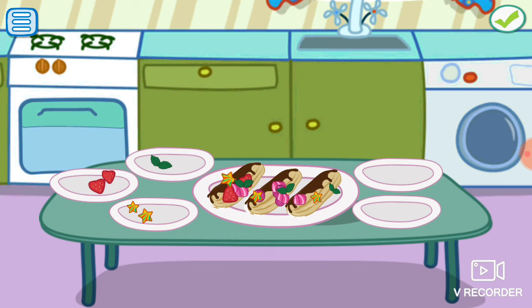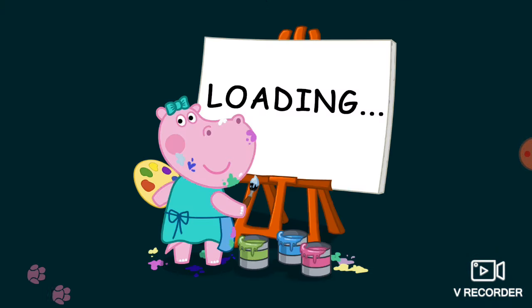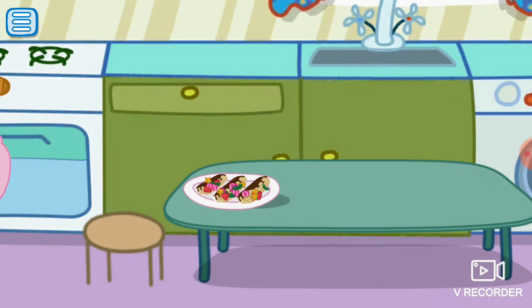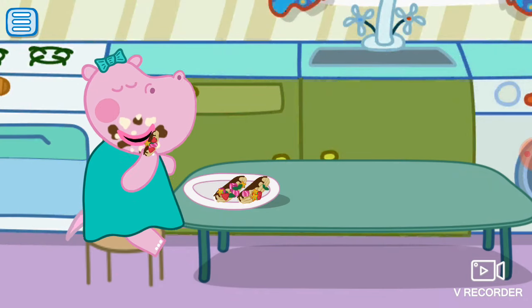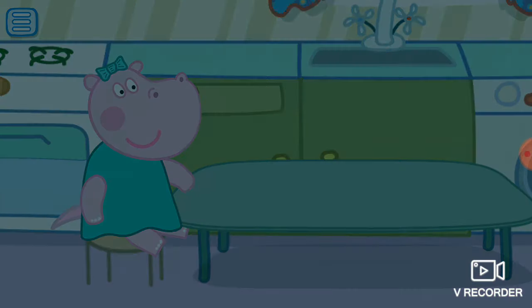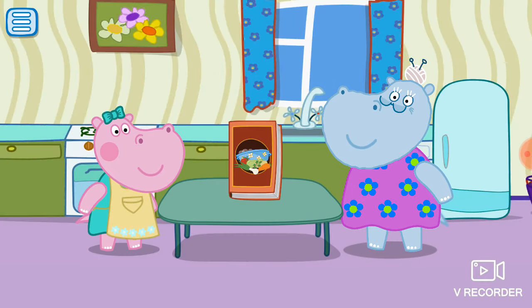Thank you. Great! Let's cook something else!